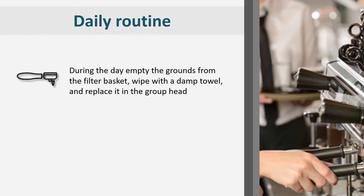During the day, whenever there is a break in service, empty the grounds from the filter basket, wipe with a damp towel and replace it in the group head. Run some water through it to rinse off any coffee grounds and residue. Empty, wipe and replace.